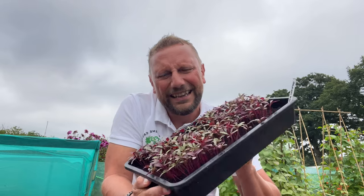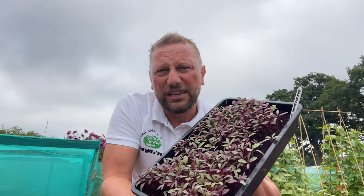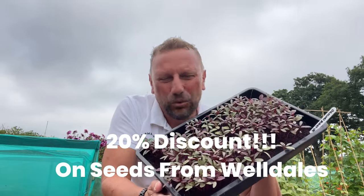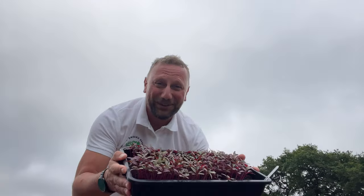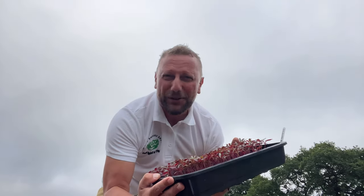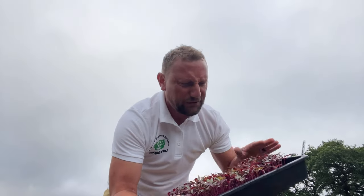Getting these tricoloured Jamaican callaloo seeds to germinate was really easy. All I did was get some cheap compost, sprinkle them in, make sure they stayed moist, and about 10 days later look how strong these are looking now. I've never grown these before and it's quite exciting actually, so I can't wait to get these in the ground. I've never even heard of it — it's like some sort of spinach with a unique flavour. I just like the look of them.